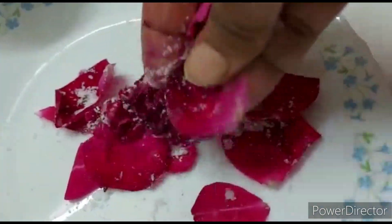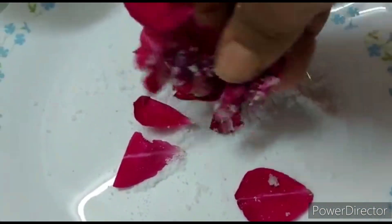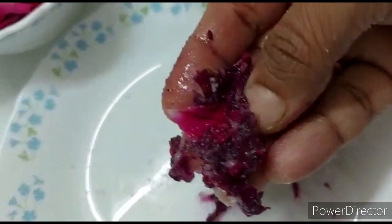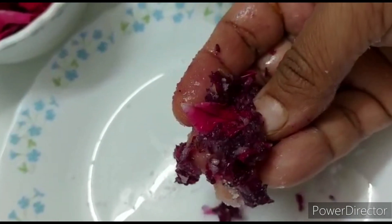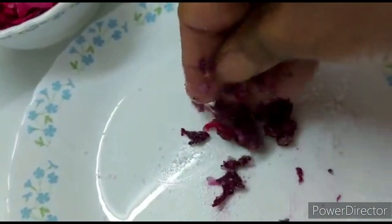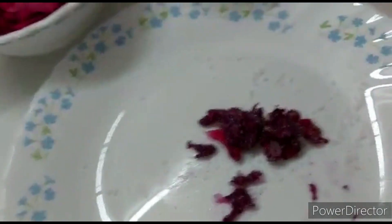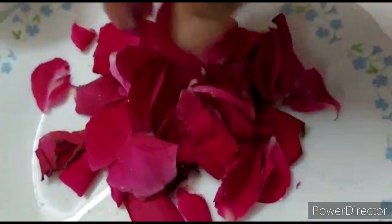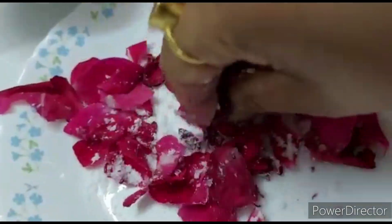This is the part I am going to show you. You need to add gulab petals together with the other ingredients. There will be a little water, but no matter what, you will mix the gulab petals this way. You need to make all the gulab petals together so they blend very well.